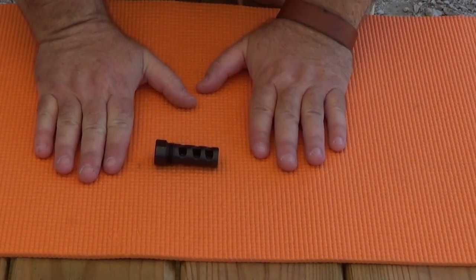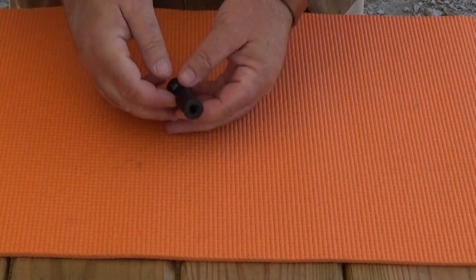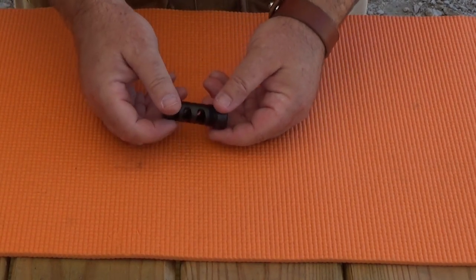Hey everybody, Rob Rosenberger here for Mostly22LR. Here's a unique prototype muzzle brake from the folks at Infinite Product Solutions.